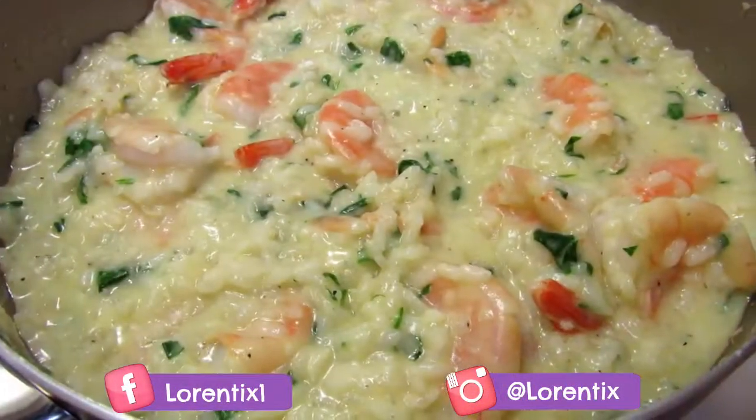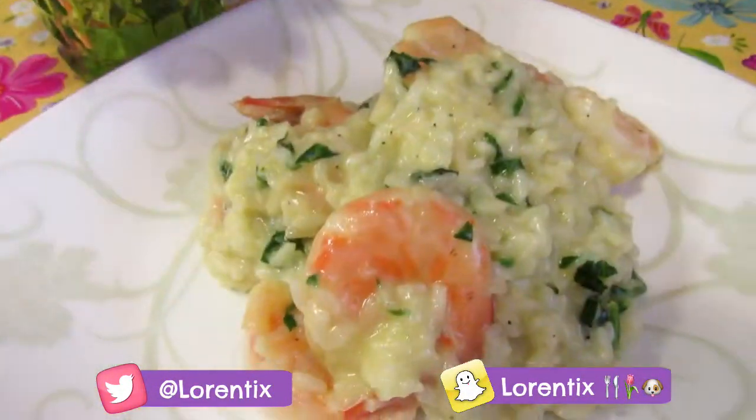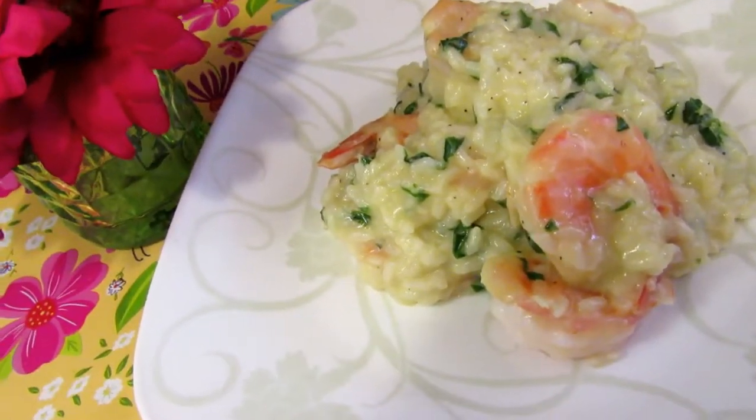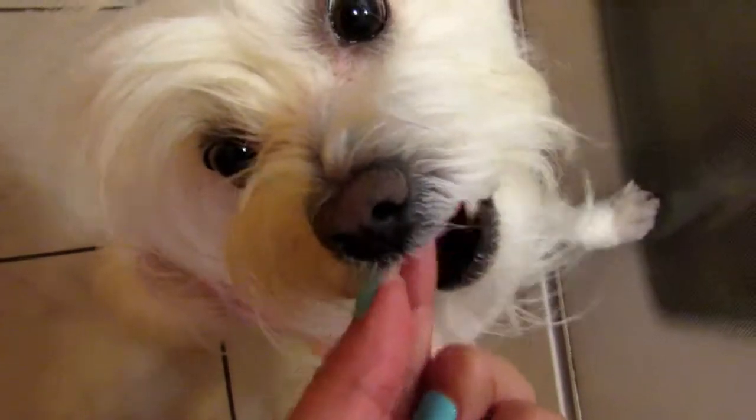The risotto is done, I'm ready to serve. Guys, this is the final result — I hope you like this recipe! Please give me a thumbs up. She's Candy, my Coton de Tuléar — please follow her every Saturday on my channel.